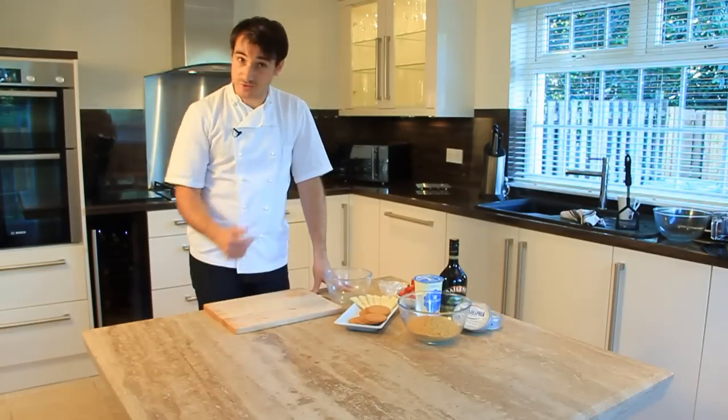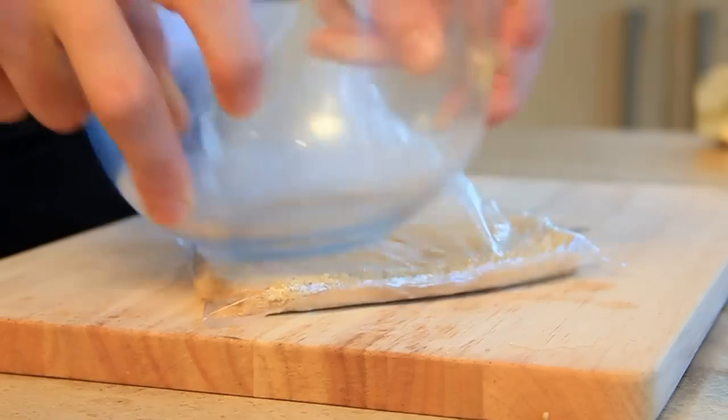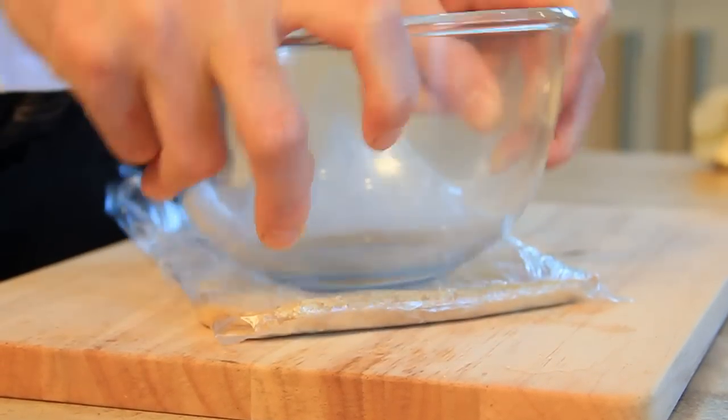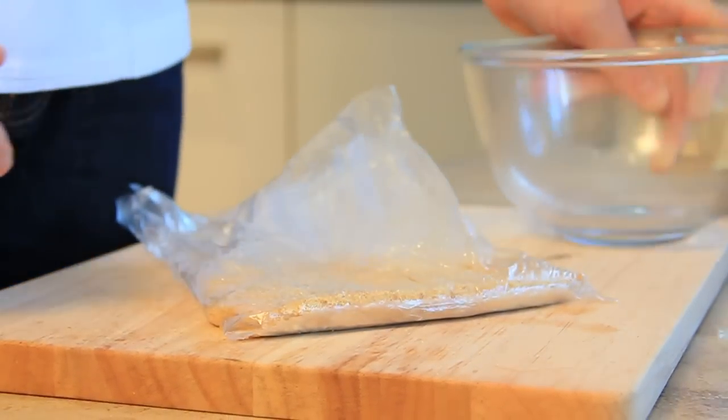So the first thing I'm going to do is just crush the biscuits. When you're crushing your biscuits, just very lovely — don't want them too fine, but then again you don't want big lumps in them. You just want a sort of fine breadcrumb texture.